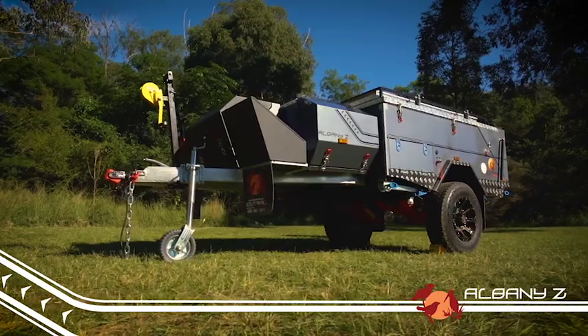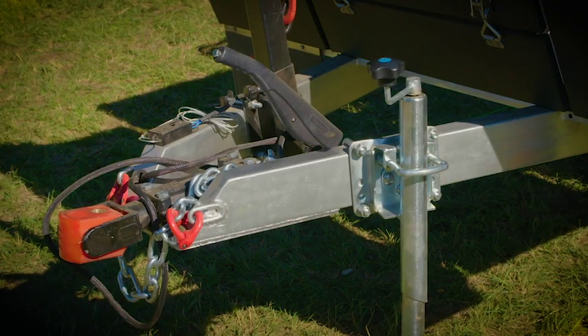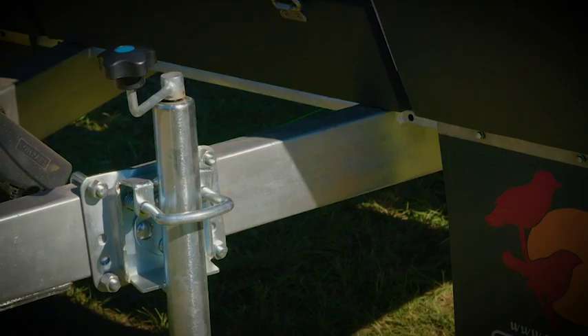But just because it's lightweight, don't believe for a second that it packs any less of a punch off-road than the bigger models, even though it weighs in at just over 1,100 kilos. Designed with strength in mind, the Albany Z features a 100 by 50 mil by 4 mil thick hot dip galvanized drawbar and chassis made from Q345 grade steel.